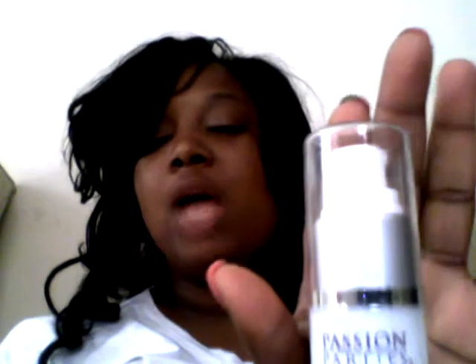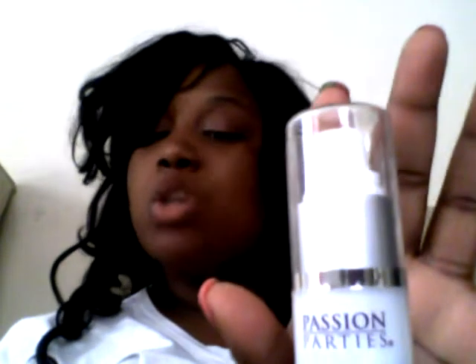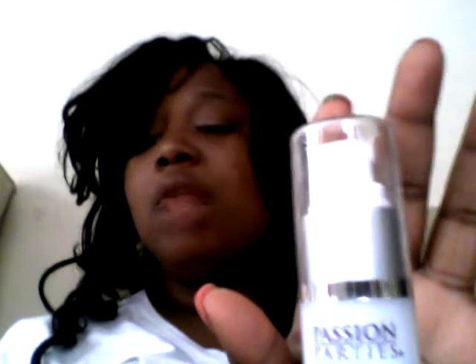This product contains arginine which pulls blood to the area applied. Our G-Spot Cream plumps up the G-Spot area making it easier to stimulate during sex or with toys. Once you apply the cream, wait about 8-10 minutes and you will be surprised. It's like a big hug for your vagina with a lovely warm fizzle.